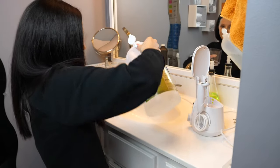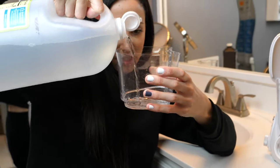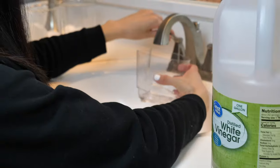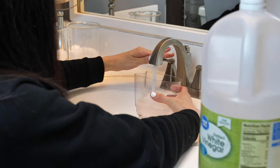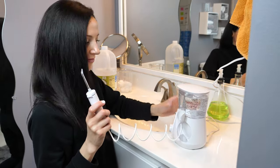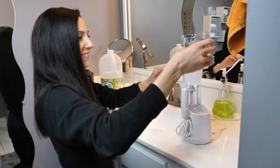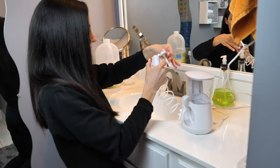Now I clean the internal parts — the lines that the water flows through. Based on which model you have, the amount of vinegar will vary, but I put about two tablespoons of vinegar and eyeball it into my water basin, then fill the rest up with warm water. I run the lines until they are dry with this warm vinegar water mixture. After that, I run the lines again, this time with water only, filling it up 100% with water. This helps get that vinegar taste out.